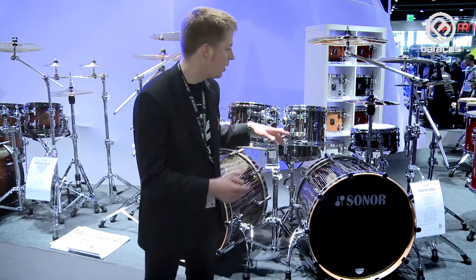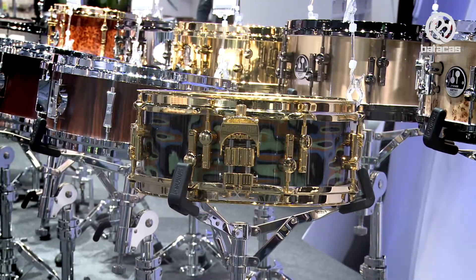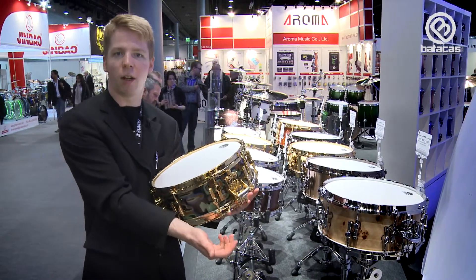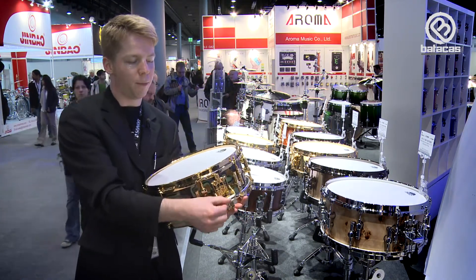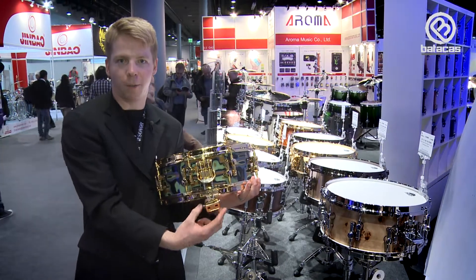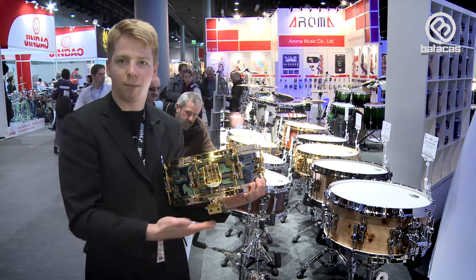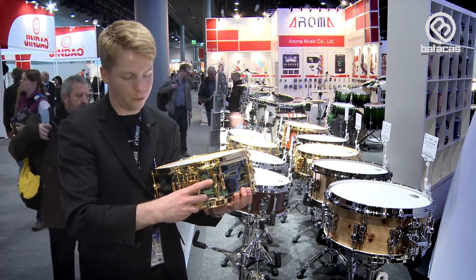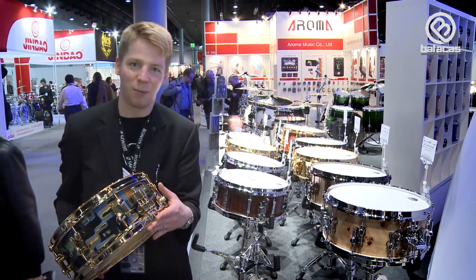We have a new snare strainer, newly introduced in the Pro Light series and now also on artist snare drums. It's called the Dual Glide System — it's very smooth. What you can do, beside it being very smooth working, is remove the string holder. So if you replace your resonance head, you can remove this, change the head, put it on again, and you don't have to re-adjust the nylon strings. It's a new feature here, same on the other side — you can completely remove it.